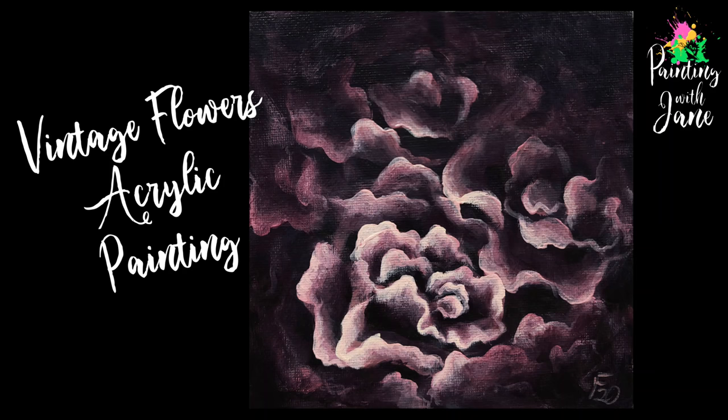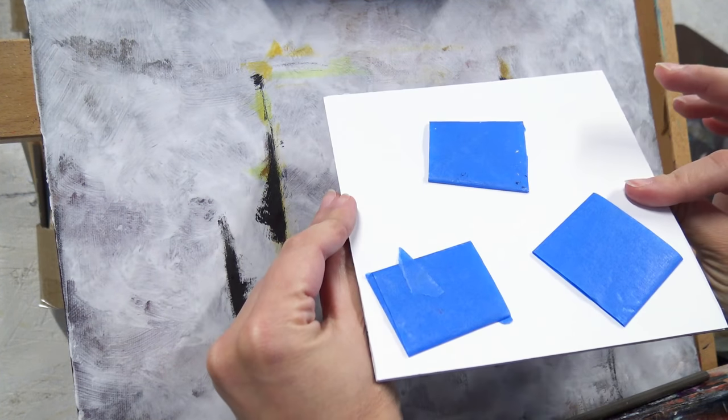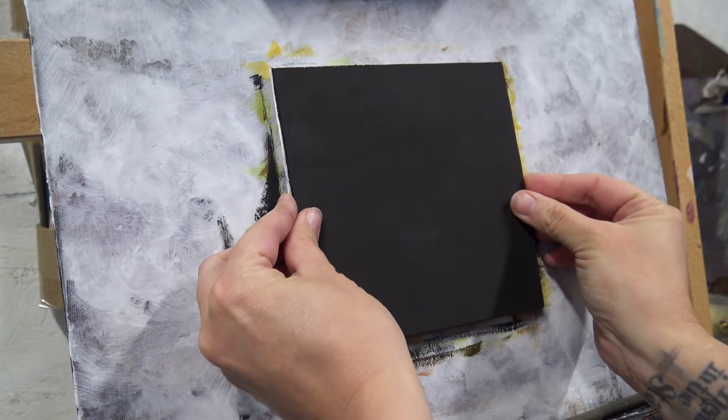Hello everyone and welcome to our first intuition painting — small paintings where I follow nothing but my intuition, and I encourage you to do the same.